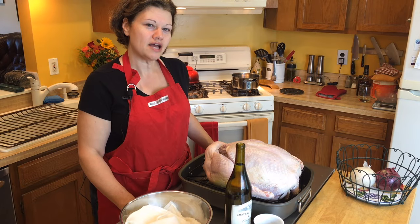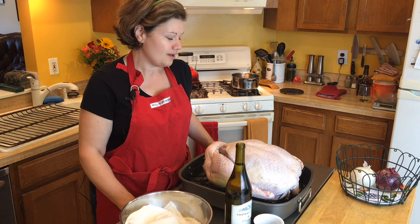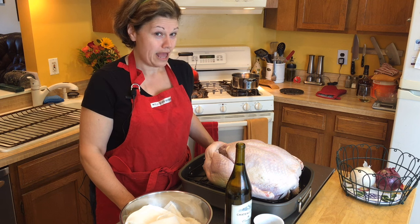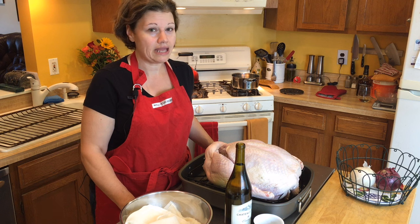Hi, it's Dot from DotToTrack.com, and today I want to talk a little turkey with you. I love making turkeys now. However, I have to say, when I first started off in my married life, I hated it.